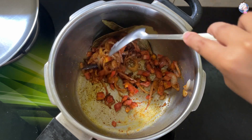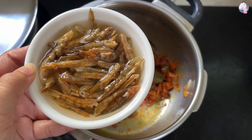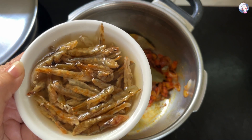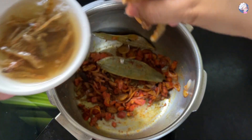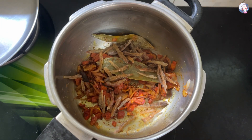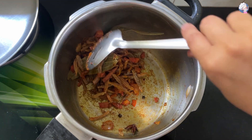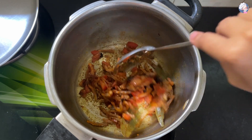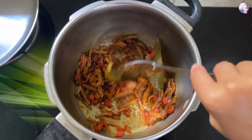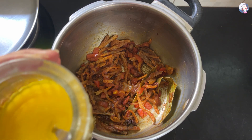Mix everything together and cook it down. The soda that we soaked earlier, add that in now. You can also add ginger paste at this point. Add a little tup (ghee) as well.